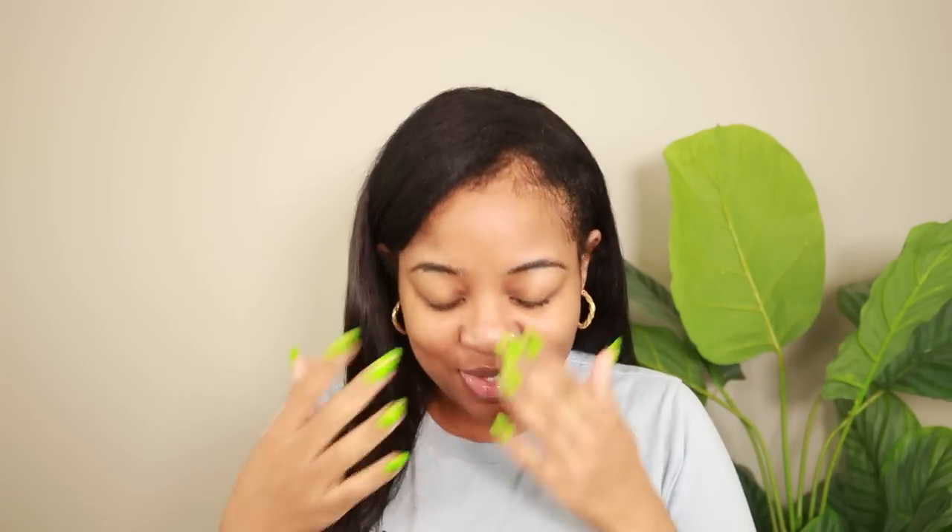Hey y'all and welcome back to my channel. One of my favorite people in the world has some hair products, y'all, and her name — y'all already know who — because I'm literally her number one fan. I am a huge fan of her and that person is Auntie Tab, aka Tabitha Brown.